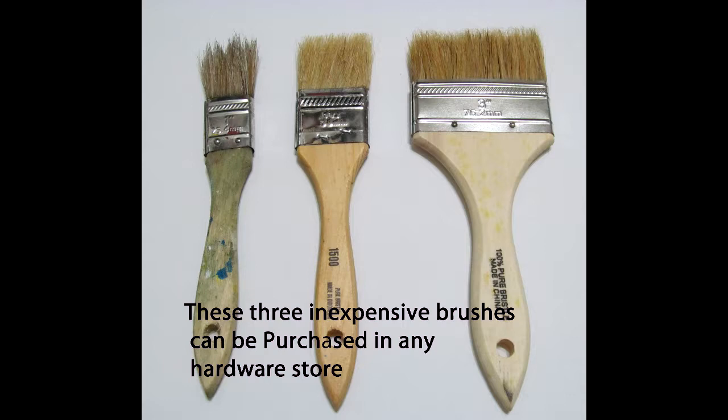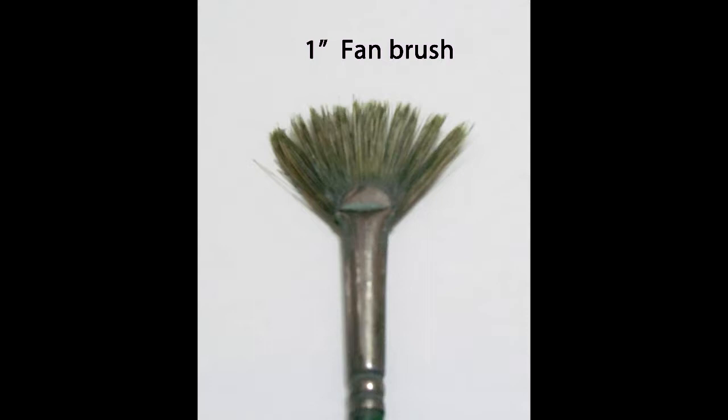We're going to use two brushes today: an inexpensive two-inch brush that can be bought at almost any store including Walmart or Home Depot, and a fan brush.